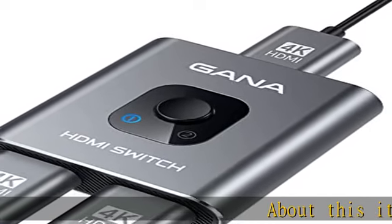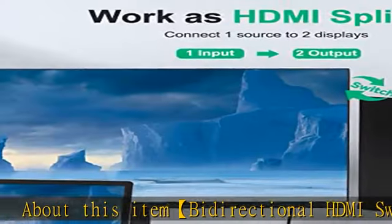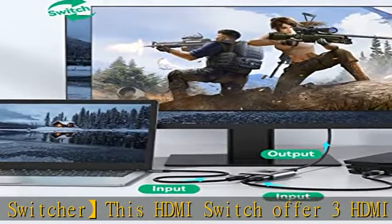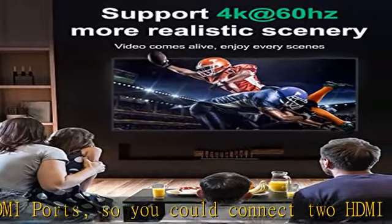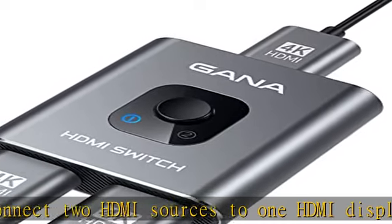This bi-directional HDMI switcher offers three HDMI ports, so you can connect two HDMI sources to one HDMI display, or connect one HDMI source to toggle between two displays. With two LED indicators, you can easily know which port is active. Only one of the two displays works at a time.